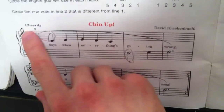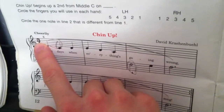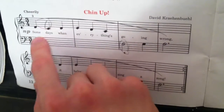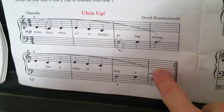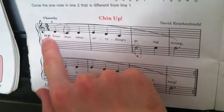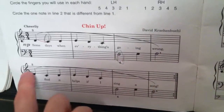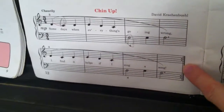This piece shows 3 beats per measure. The types of notes that make this up are quarter notes, half notes, and dotted half notes. It is to be played in mezzo piano, which is medium soft.